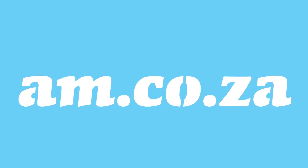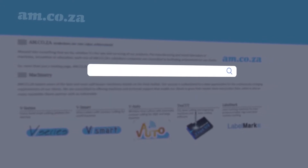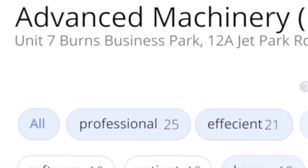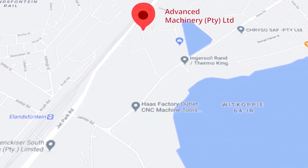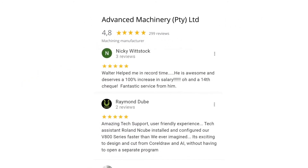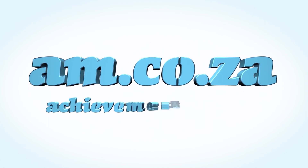At am.co.za we have always taken pride in our products and customer service. Our Google rating represents our commitment to providing our clients with the best support possible. We have officially achieved a rating of 4.9 stars and an astounding 699 reviews for our Jet Park branch in Johannesburg at the end of 2020. For our branch in Montague Gardens, Cape Town, we achieved a rating of 4.8 stars and an amazing 299 reviews. We would like to thank you, our loyal customers. Thank you South Africa. am.co.za — achievement matters.